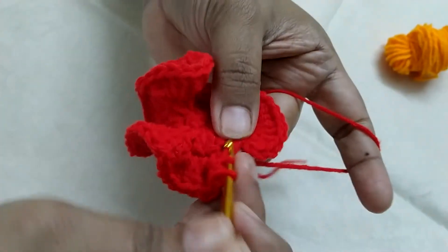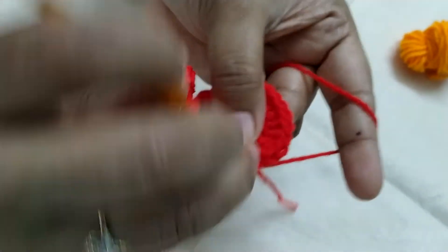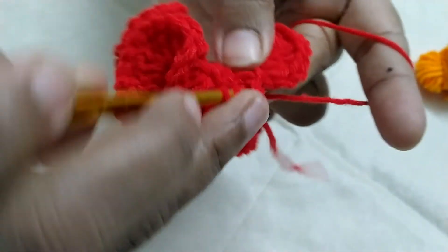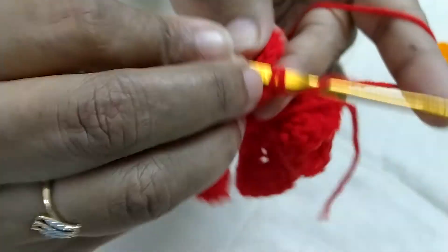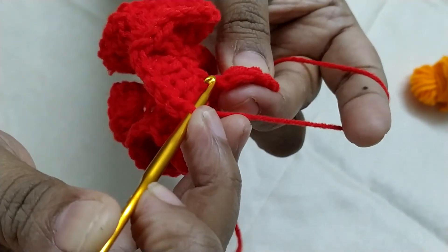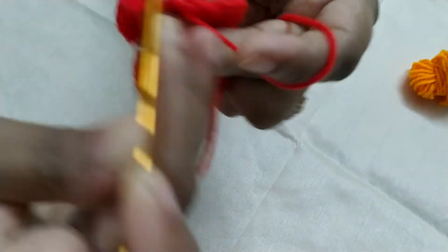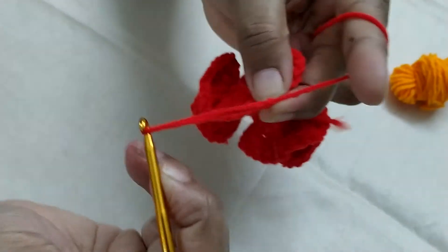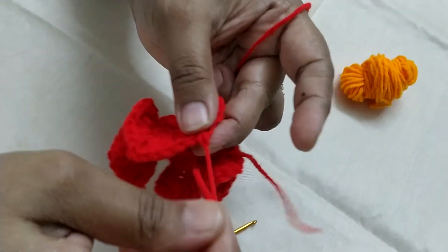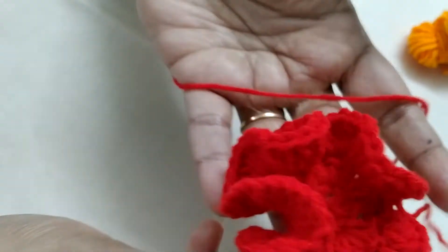Now I am in my last stitch. This is my second DC. 1, 2, 3, 4. Now I am going to join in the chain 2 space: 1, 2, 3, 4. Now I am going to join in the chain 1. You can already see the flower has some nice frills around.